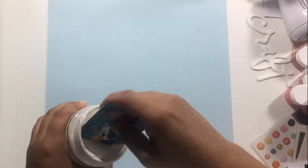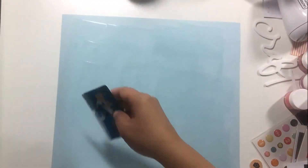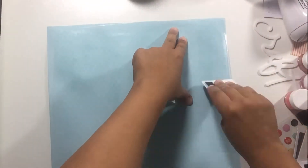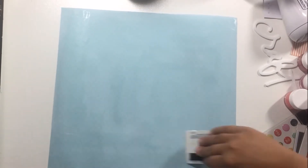Hi everyone, it's Beth from scrappingwonders.com and I am so excited to be a part of the Crafty Maven Getaway YouTube hop for international scrapbooking day — national scrapbooking day — whatever you want to call it. I have a little bit of a mixed media layout for you, and this layout is all about my scrappy space.